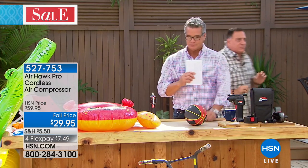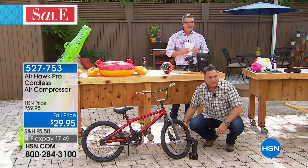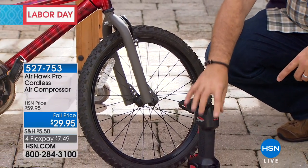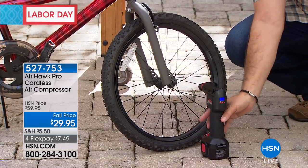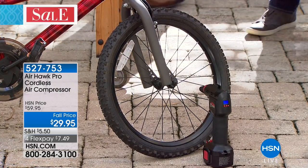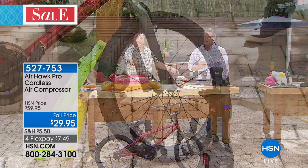Let's talk about something really practical — bike tires. We've got a bicycle right here. Bicycles somehow know when you want to ride them and those tires go flat all the time. This is a very flat tire. Imagine a family of four — four bicycles, that's eight tires, a lot of work. We've preset the AirHawk to the pressure listed on the sidewall of the tire. I squeeze the trigger and walk away, because the AirHawk's digital pressure gauge will fill the tire to the preset pressure and stop itself automatically.